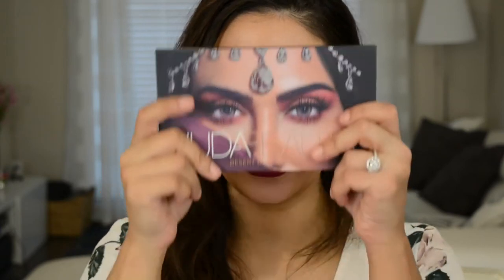Hi guys! Welcome back to my channel. Today's video is this look right here. I used the Huda Beauty Desert Dusk palette to come up with this look.